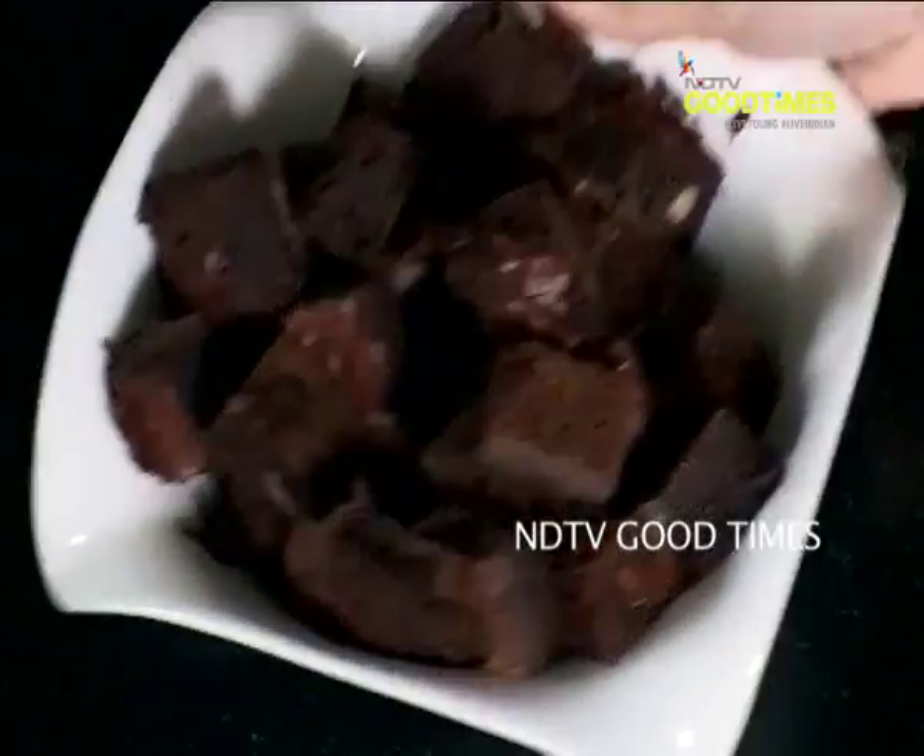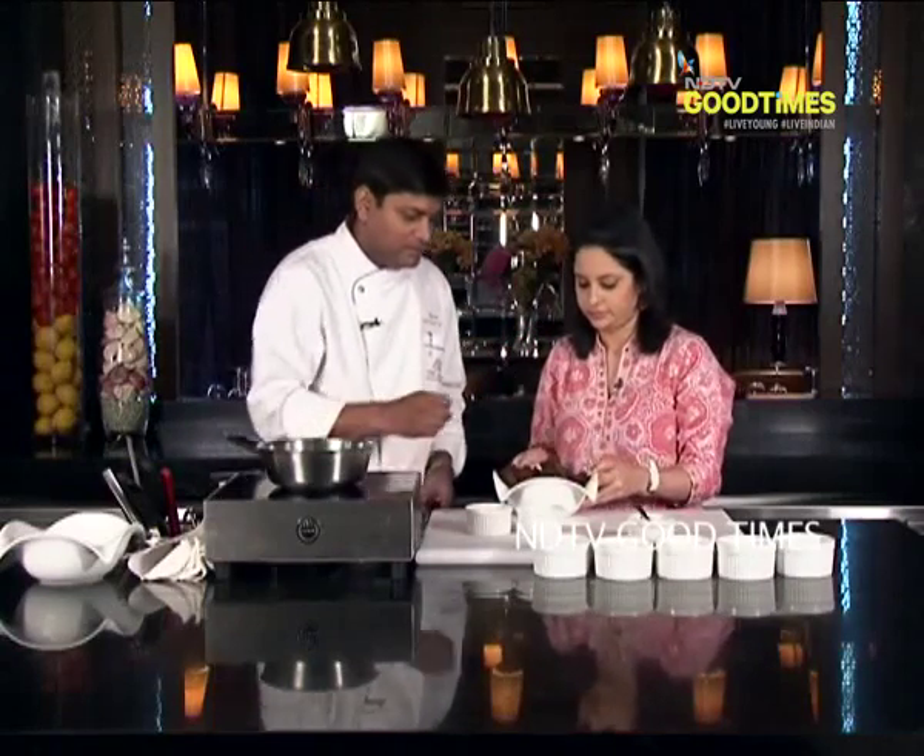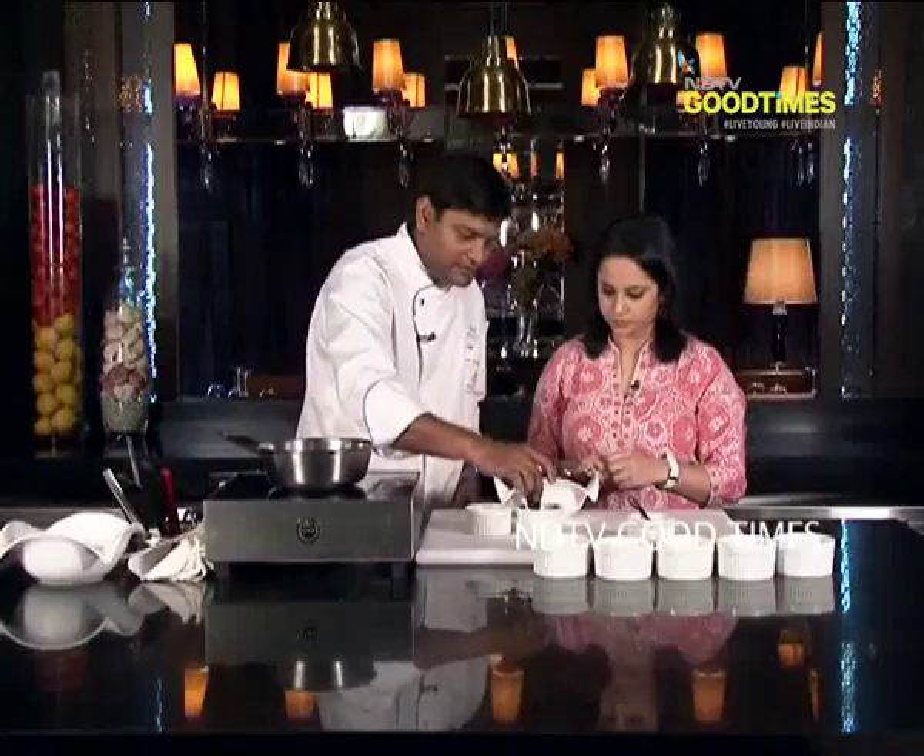Chef, what can I pass you next? Pass me the brownie. These are the brownie cubes which I will put inside.